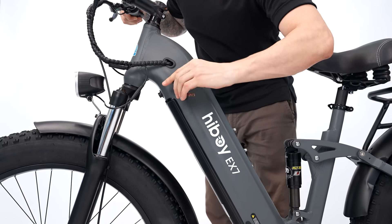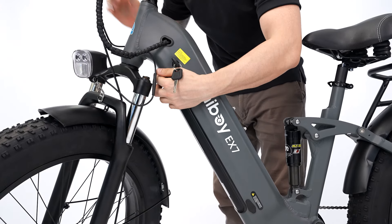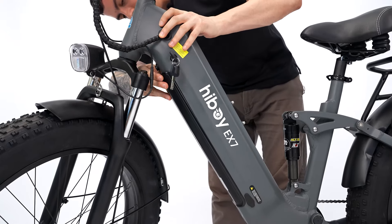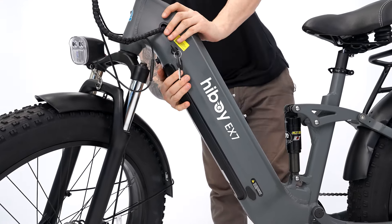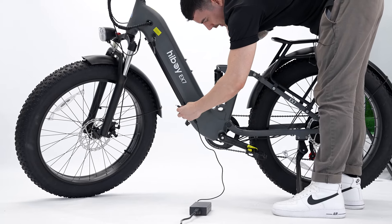So after we unlock our battery, we have to make sure our wheel is rotated — otherwise we won't be able to take it out. Then we'll press our button here on the bottom. So now we're going to charge our battery.